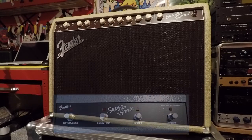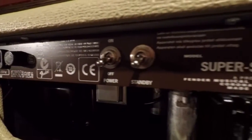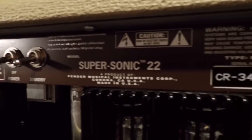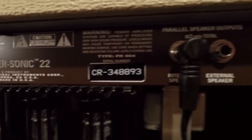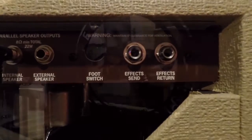It comes with a four-button footswitch as well, where you can switch between vintage and burn, you can turn on the normal/fat thing - though that actually only works for the clean, it doesn't do anything for the distorted side. You've got your reverb and you can turn the effects loop on and off, which is handy. Yeah, it's six valves all up - three 12AX7s and I think there's two 12AT7s in there. It's got a Lightning Bolt Eminence speaker.